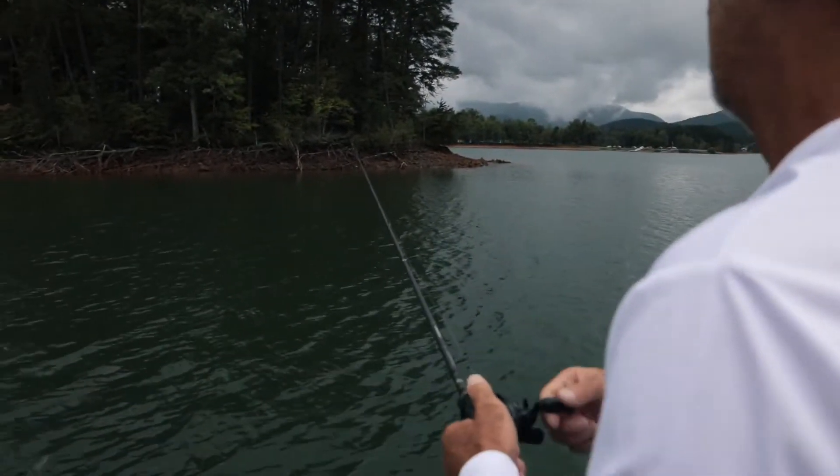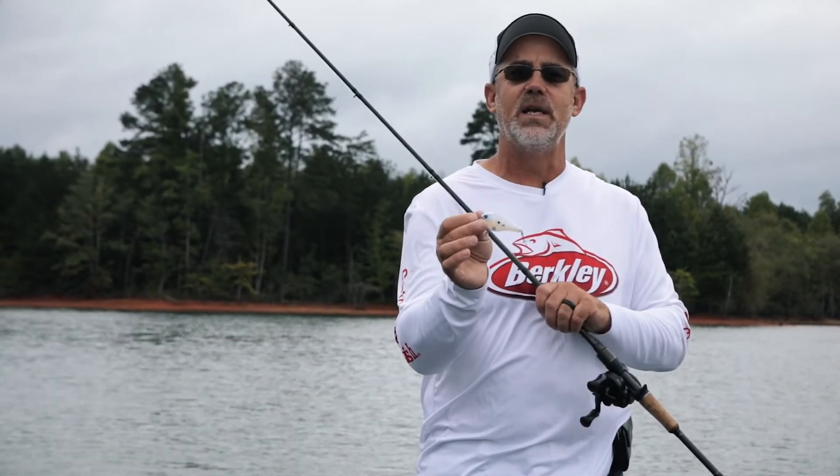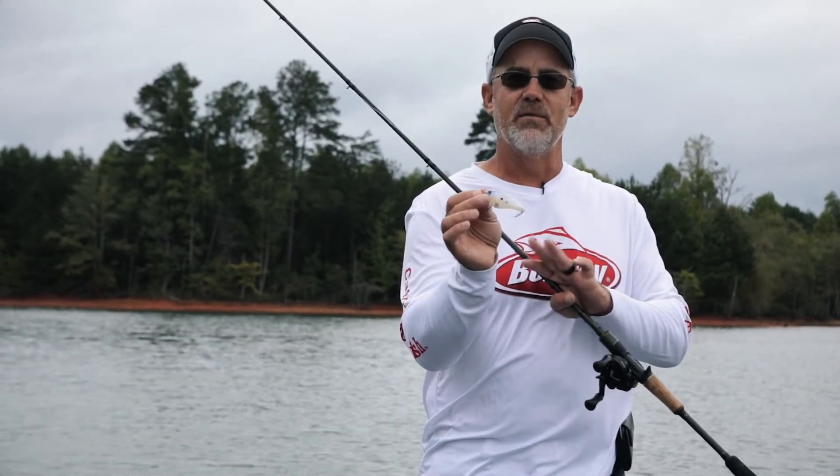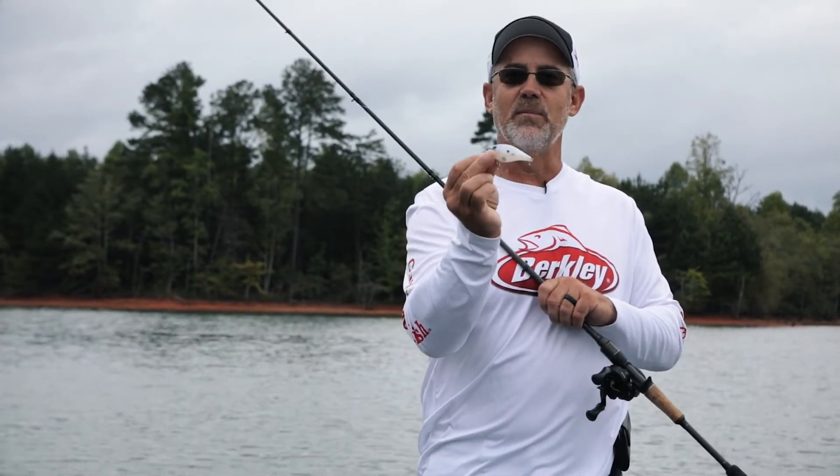I love to throw it over wood. I like it in super shallow water, but I also like it out over deep water. Whatever the cover that I want to get it over, I'm going to throw it. The Wake Bull by Berkley.